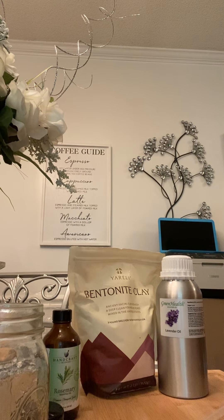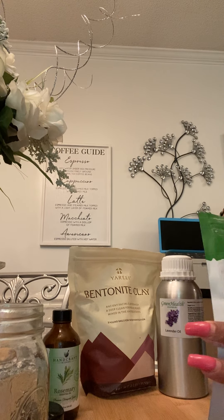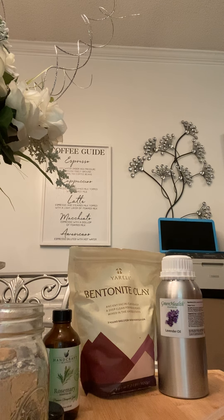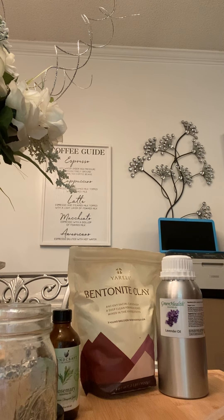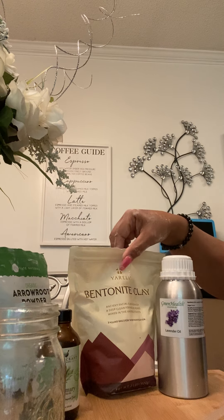I'm going to put four tablespoons of arrowroot. I'm running low because I use it a lot for bath bombs and all that good stuff. One, two, three, and four — I barely made it. Okay, the next one is the bentonite clay.